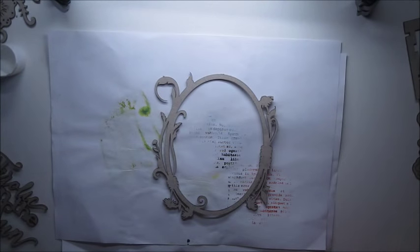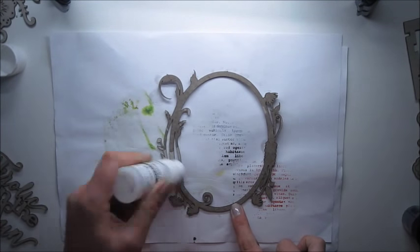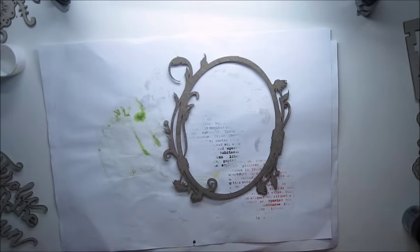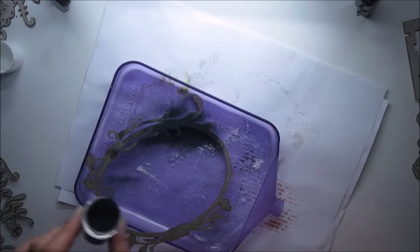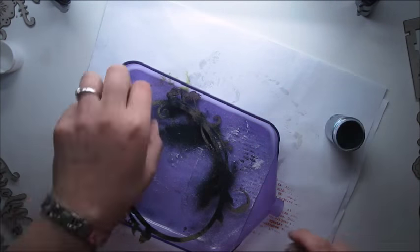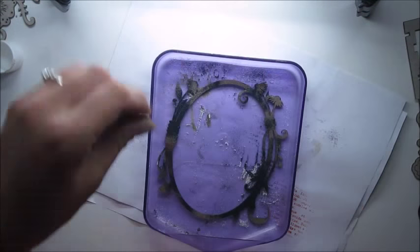My next step is to alter the chipboard. I decided to emboss my frame. This chipboard is coming from Blue Fern Studios as well and it's called Oval Daisy Frame. I'm using embossing powder to emboss the chipboard, and I'm going to be mixing two different shades of embossing powder for extra interest and extra shine.